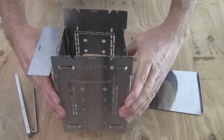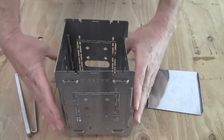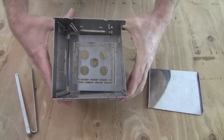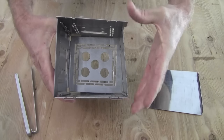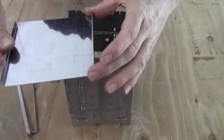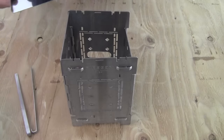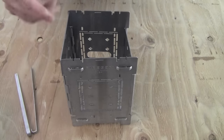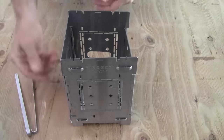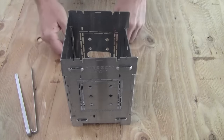That holds it all into position, so you don't have to worry about assembling anything. You will notice that the shape is not perfectly square — it's a little narrower on this side than it is on this side. Slide it in with the narrow side going into the wide side of the firebox. If you remember that the wind damper is the wide side, it makes it easy to remember, and then you can just slide that into its regular burning position.